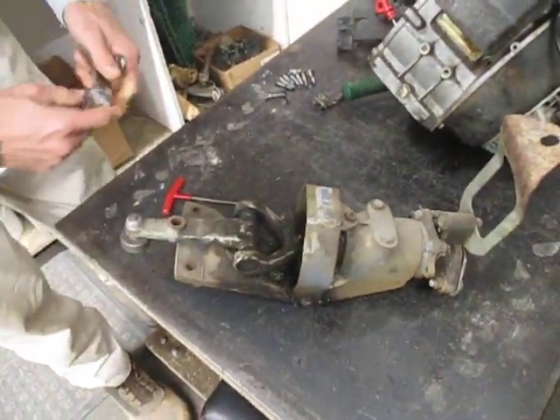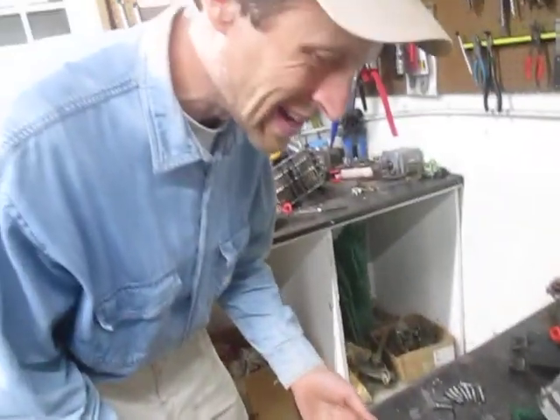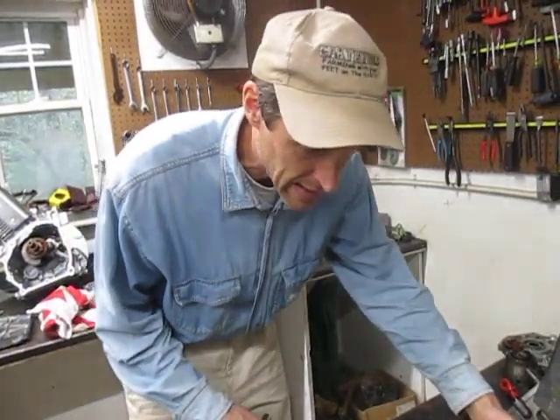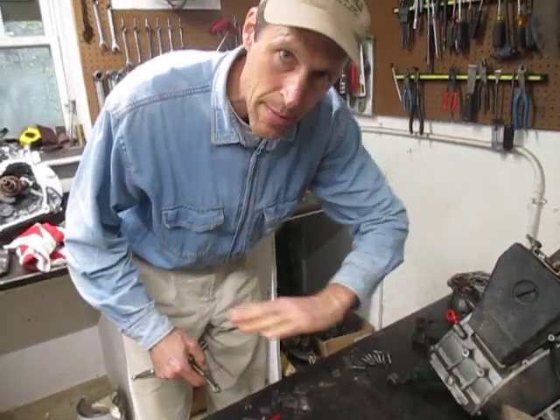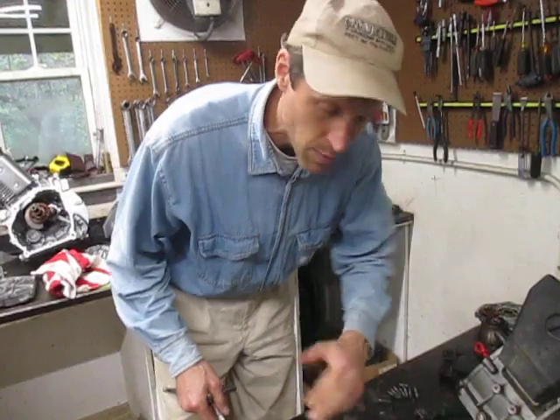Here on the bench we've got an old BCS sickle bar drive unit. This is sometimes referred to as the sickle bar gearbox, but it's not really a gearbox because there are no gears in it. It's the assembly on the sickle bar that transfers rotary motion to reciprocating motion, so that your rotary PTO can drive a reciprocating sickle bar.